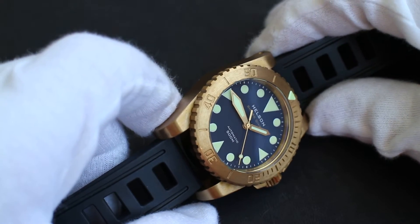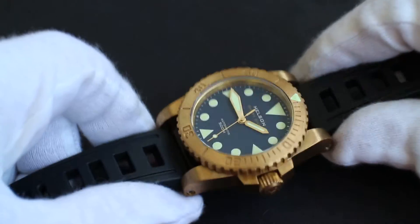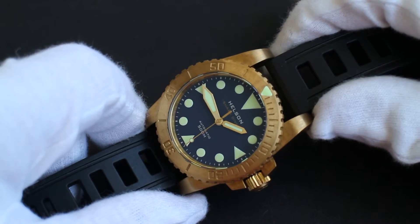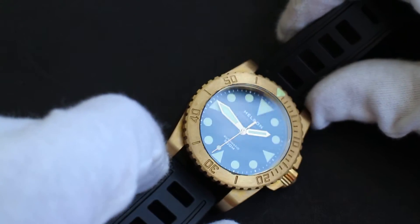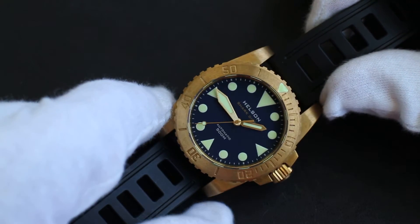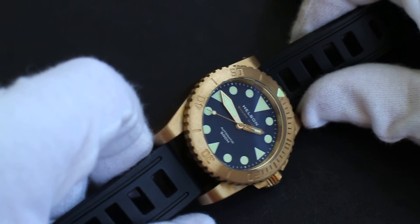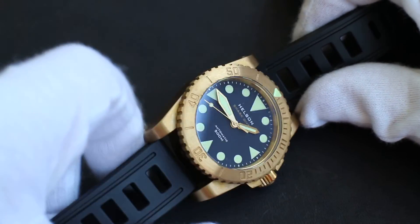The numerals on the bezel, however, are not luminous on this version — there are other versions that do have that — but these are engraved. Being that it is a brass case with a brass bezel, I think that kind of makes sense and goes along with the whole look. It's a really deep navy blue dial, which I think goes really well with the goldish color of the clean brass case.